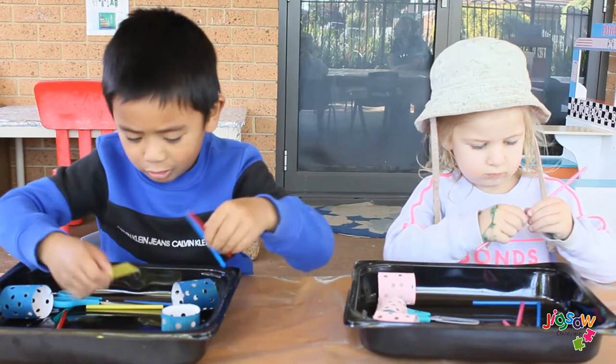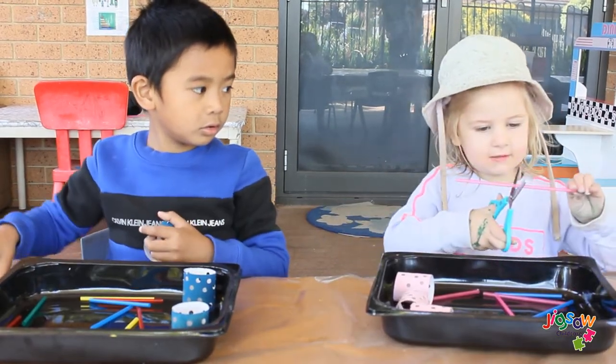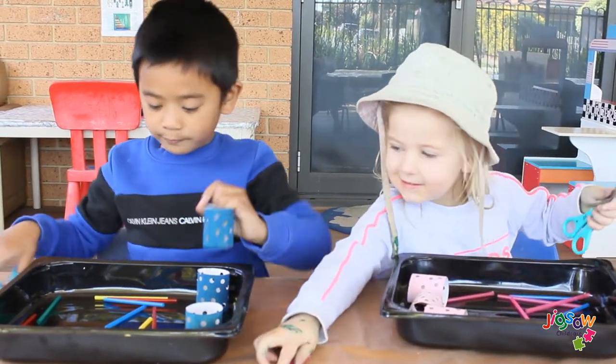Am I done? Maybe I am done. Yeah, you got one more. Good job. Yay! Good job, Charlie.